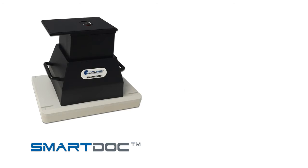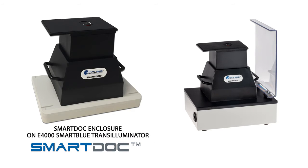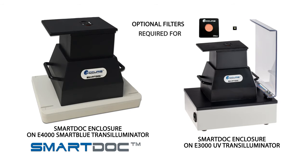Note that the SmartDoc imaging enclosure can also be placed onto a standard blue light transilluminator, such as the Accurus Smart Blue. And if you stain your gels with ethidium bromide, it can be used with a UV transilluminator, such as the Accurus E3000. Additional filters are available for UV imaging.